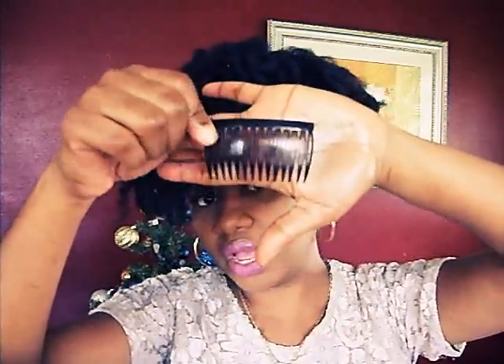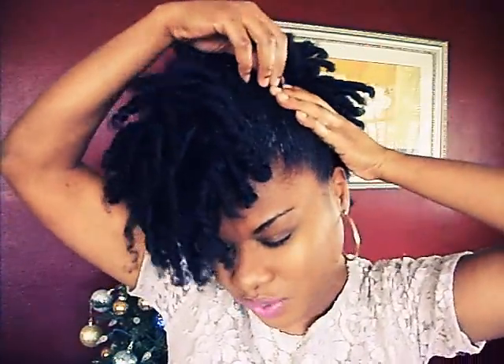My go-to styling tool for doing any kind of pin-ups or up-dos is my comb clip — we call it comb clips, I don't know what it's called otherwise. I'm pretty much doing this without a mirror, so I hope I'm in frame and I hope I'm not looking a hot mess. I'm just going to take one of these comb clips and secure the side.